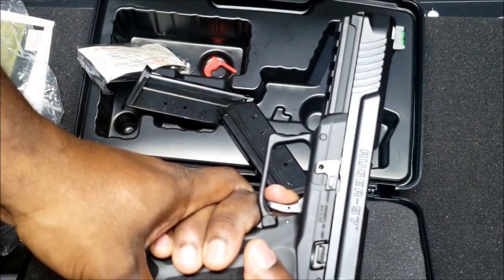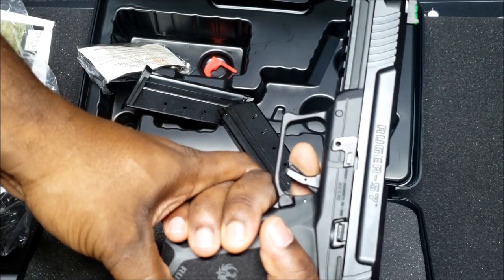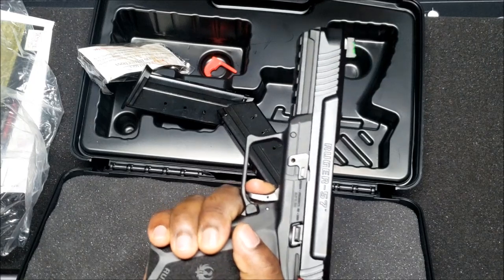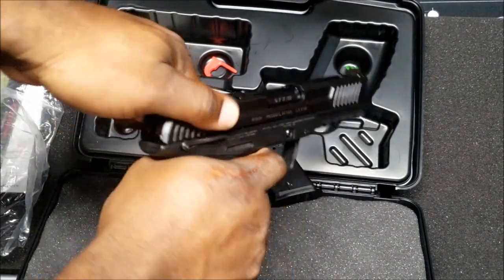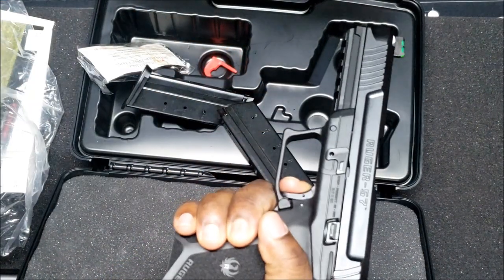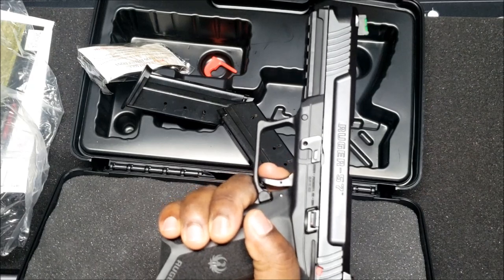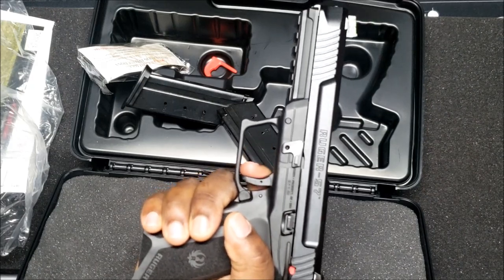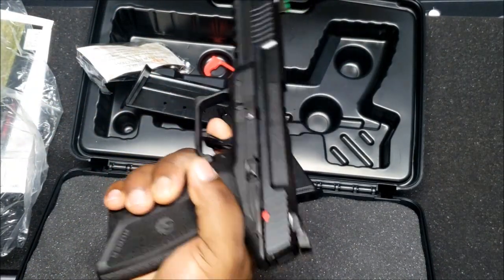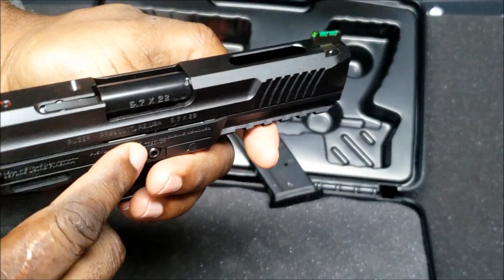The price was decent. He demonstrates the trigger: the reset is kind of long, and the wall is felt right before the break. You can both feel and hear the reset at a specific point. Wall here, break, then reset.